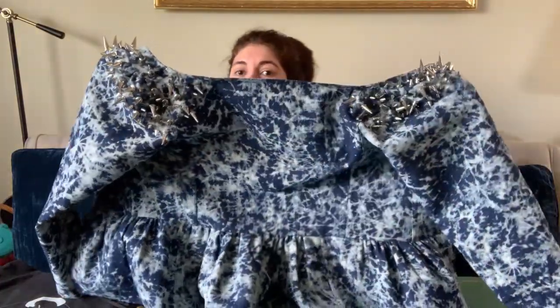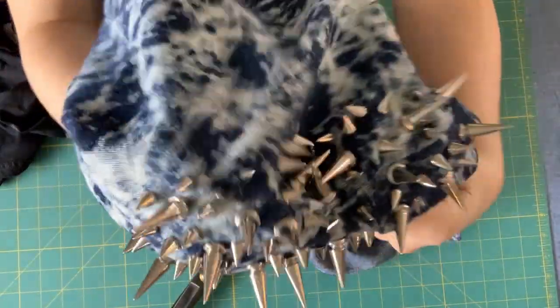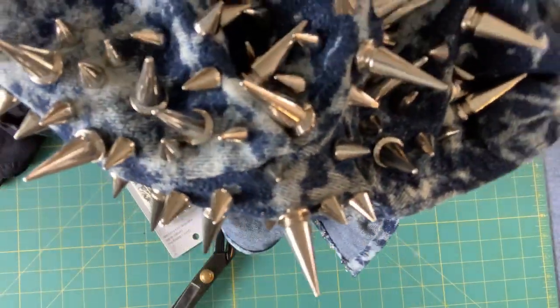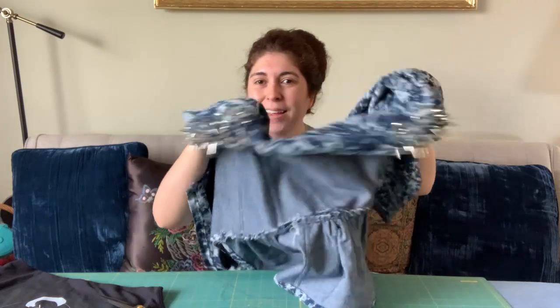I actually took a week or so off from this project, but during the initial filming of putting on all the studs I actually finished it that day. This is kind of what it looks like — it did add just a little bit of weight to the jacket, but it hasn't distorted the fit at all, so it still fits just fine.